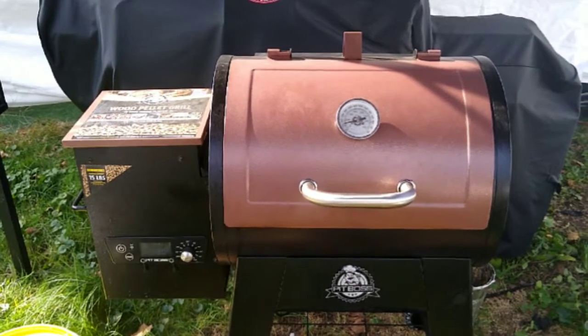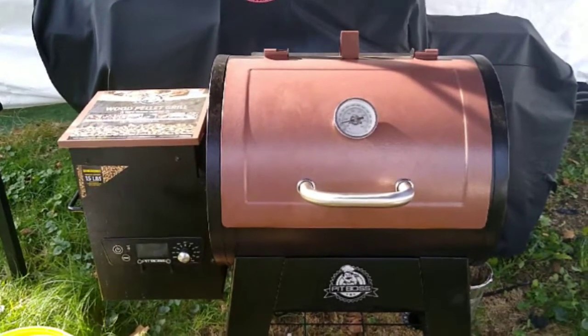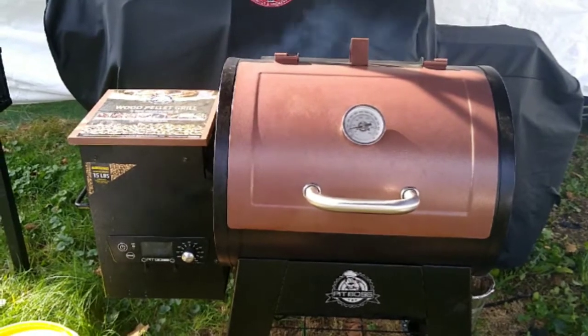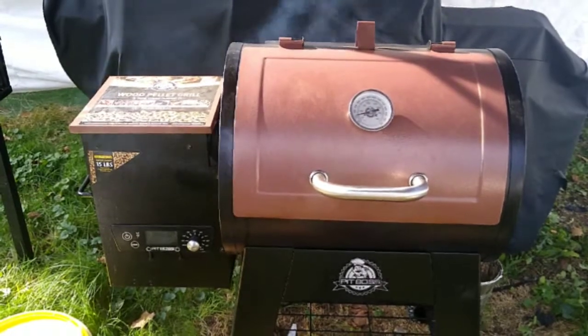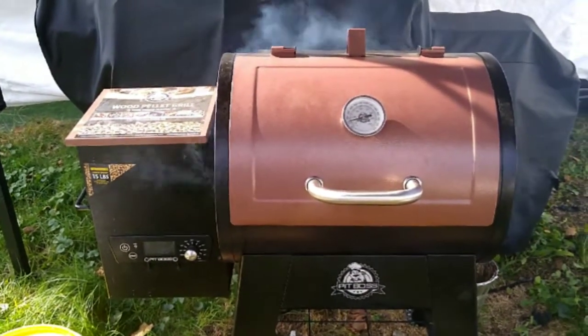Hey guys, welcome to another episode of Boomer Barbecue. Today I'm going to introduce you to my new pellet grill, and today is ribs day. We're gonna do all kinds of ribs and we're gonna start a new series called Barbecuing on a Budget. So let's get started.